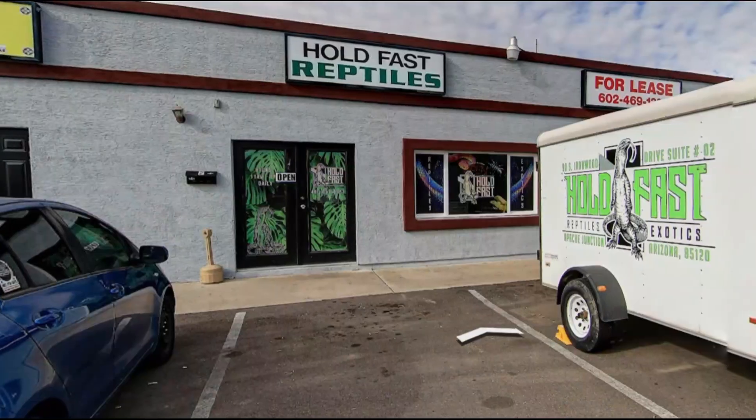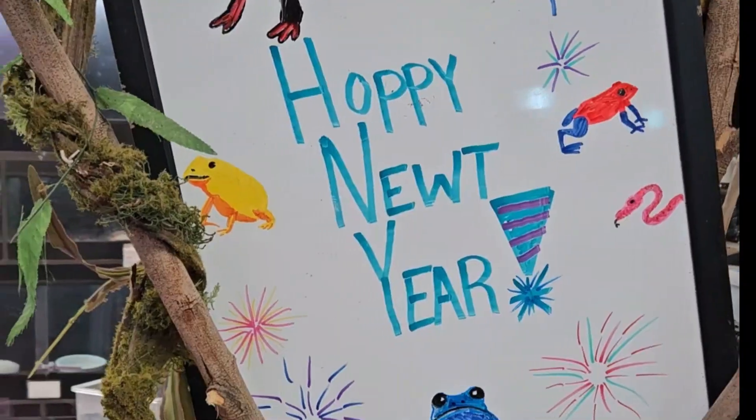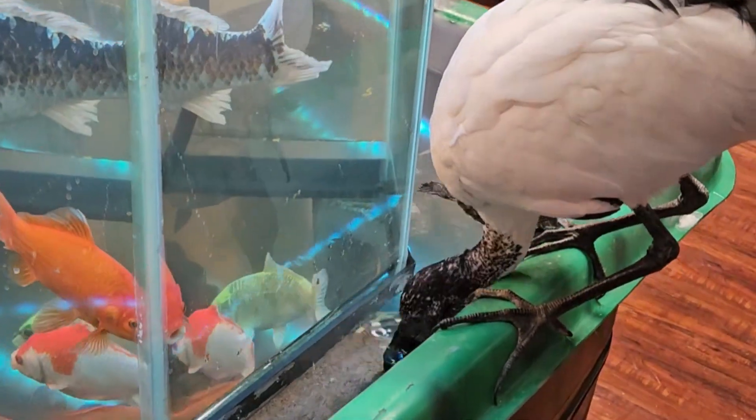Way down in Apache Junction, this building went through reconstruction. Tanks and creatures of all sizes, bringing you some great prizes. Reptile Junction is the place to be, join us for a creature discovery.